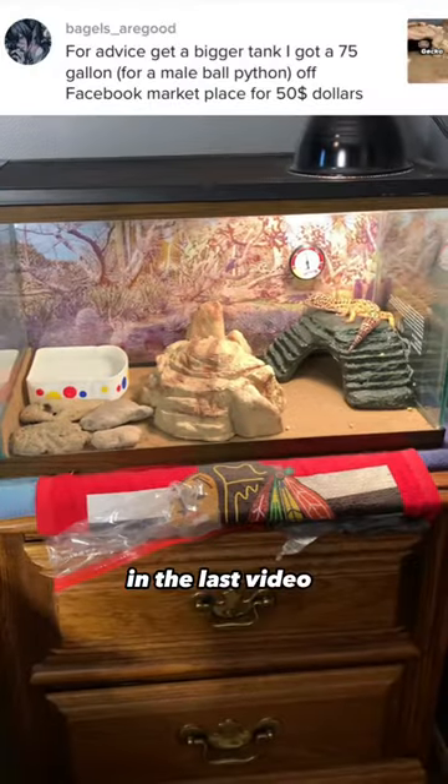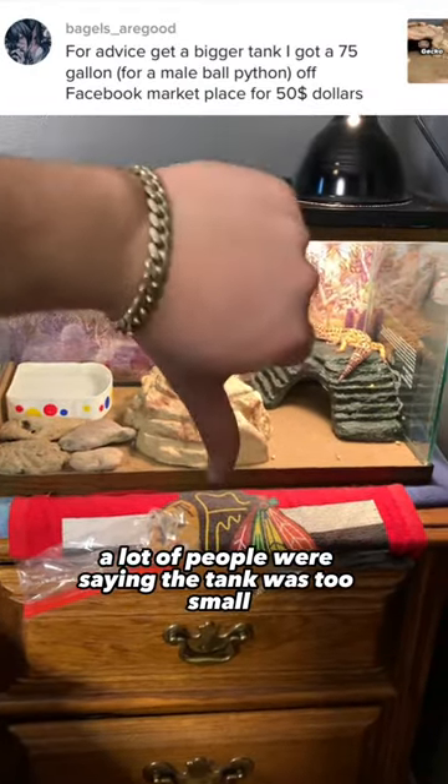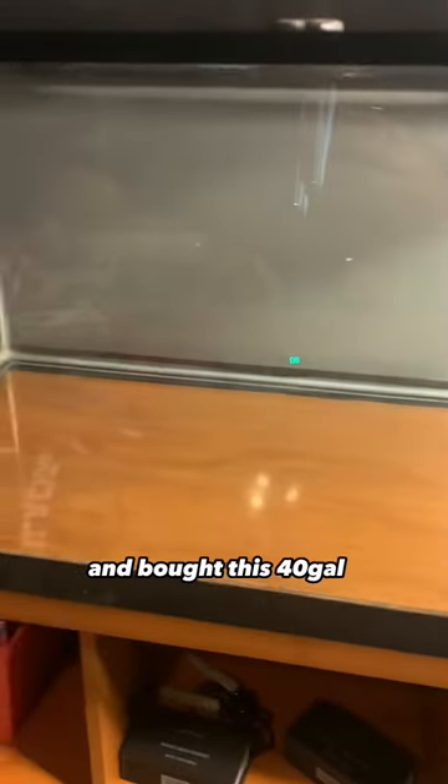This is my Leopard Gecko Gary. In the last video, a lot of people were saying the tank was too small, so I went on Facebook Marketplace and bought this 40 gallon tank.